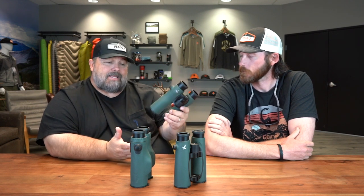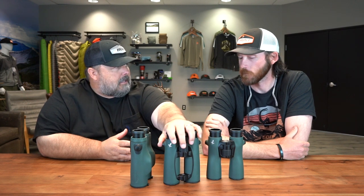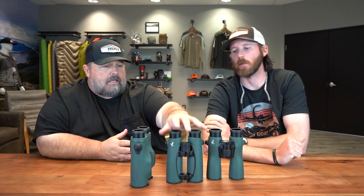What are the biggest similarities and differences between the standby ELs and the new Pures? The optical performance is going to be really, really close. The 10x42 NL Pures get the slight edge simply because of that field of view. But at $2,199, the EL is still one of the best pieces of glass on the planet — still the gold standard. Light transmission on both is phenomenal.